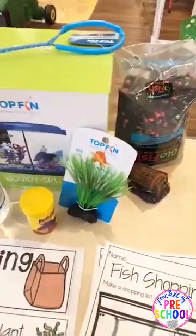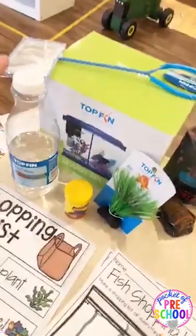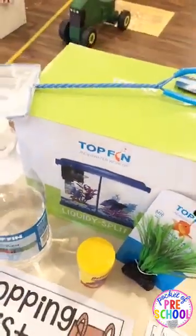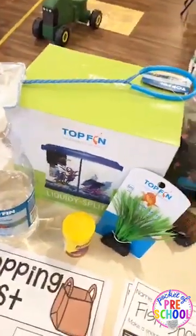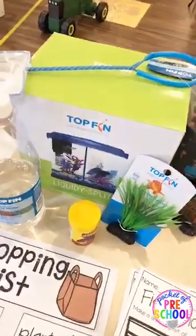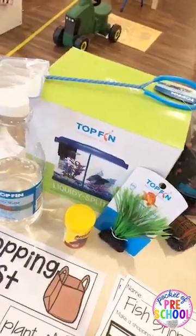When I actually go to the store and buy everything, I don't unbox anything at first. I bring in the Petco bag and leave it just like that. Then as a class during circle time we set it up together. Once it's set up, talk about how you need to wait a day or two for the water to get to room temperature so your fish stays safe and healthy.